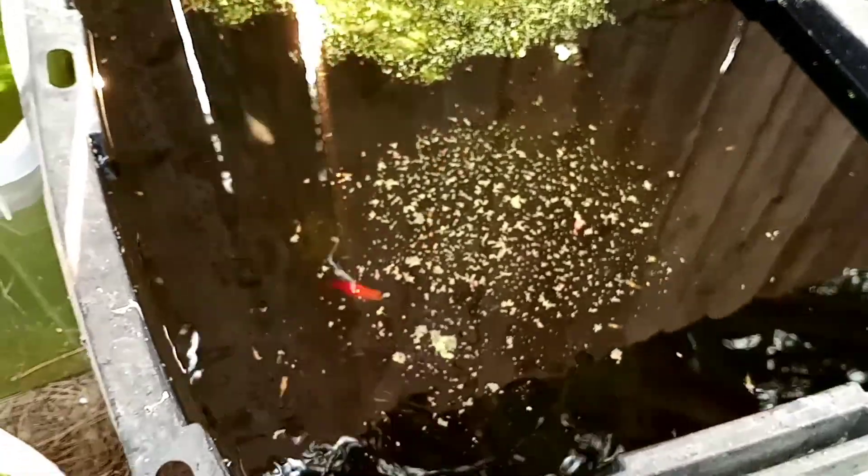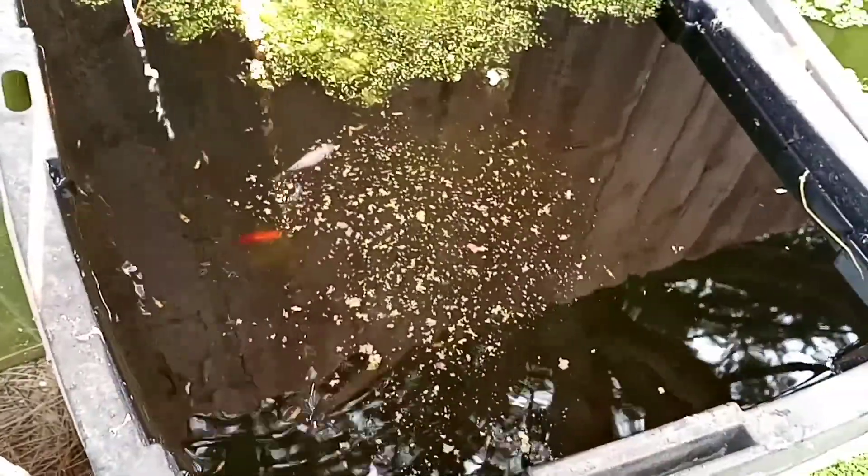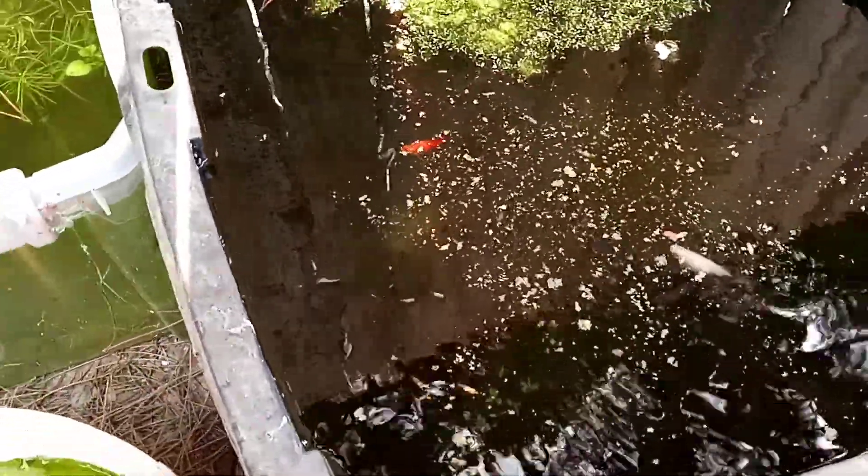That's all my Mickey Mouse platy fry — or Mickey Mouse molly fry. Give them a little food and see what happens, see if we get some of the big ones to come up. I did feed a little bit earlier. I don't feed these tubs very often, maybe like twice a week, because as you can see there's a lot of green water. You can see there's the male, the orange one right there — that's the only male I put in there. That white one, she's pregnant again, and there's one of the blue or green ones.